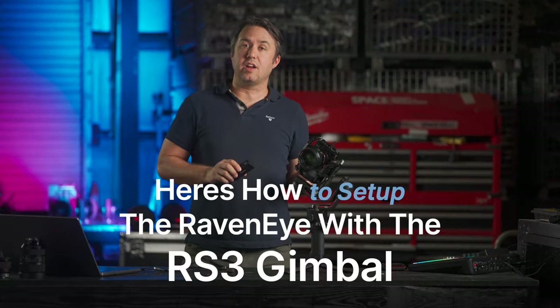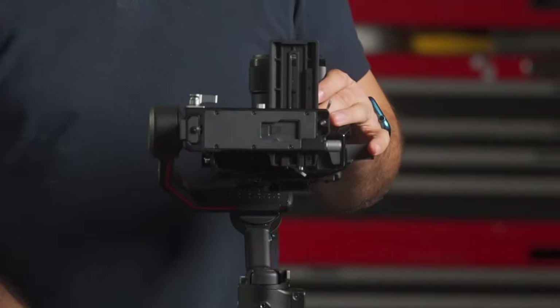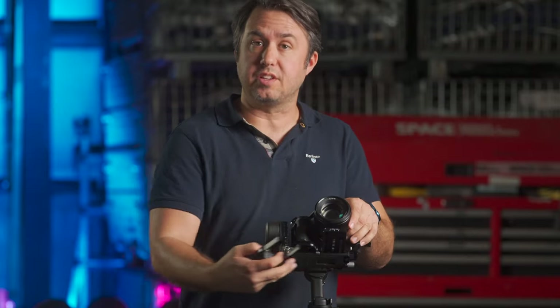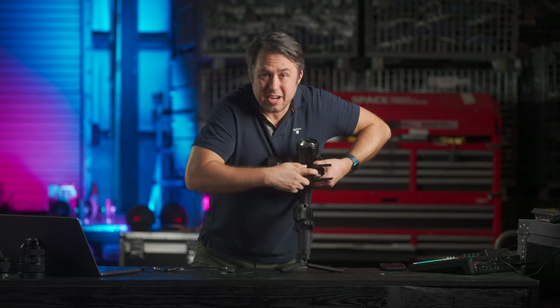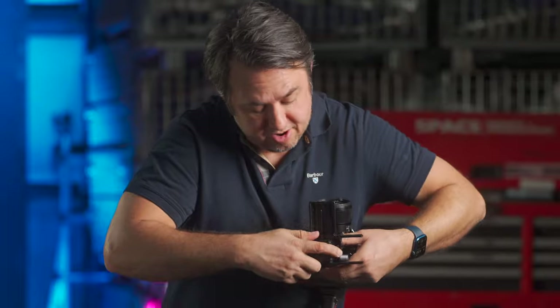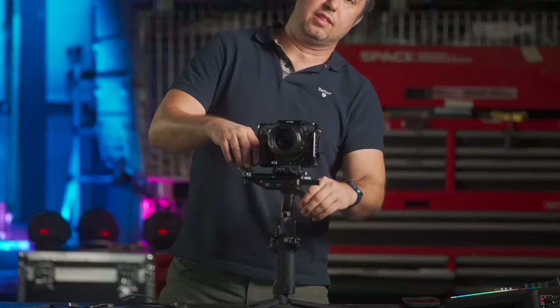Here's how to set up the Raven Eye with the RS-3 gimbal. These things are constantly sold out through DJI, but there's a link in the description to get one through Amazon — they're about $200. Your RS-3 has a cold shoe slot for the Raven Eye under the horizontal arm of the gimbal. Push it in and slide it on — it's really tight, it might even seem like it doesn't fit, but just carefully push harder. For best functionality, balance your gimbal with the antennas facing out.